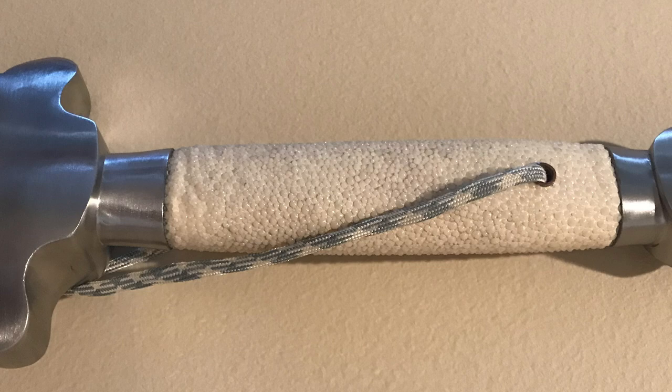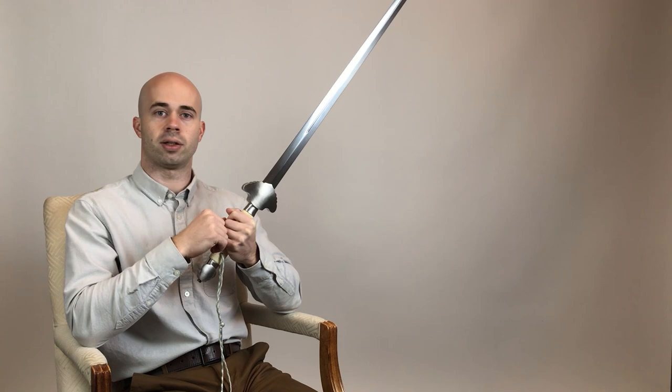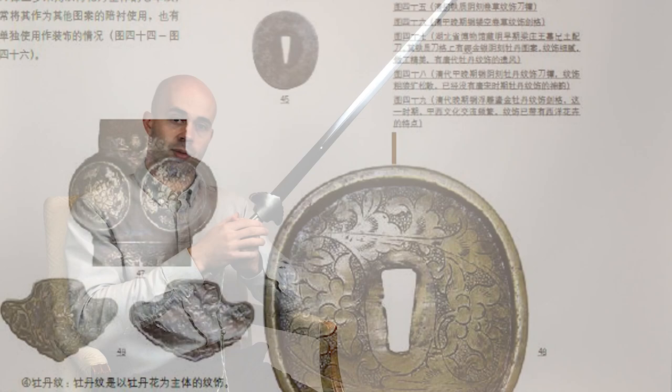Now let's talk about this particular sword from LK Chen. This sword is very typical for the 1920s era — what many of these famous practitioners would have been using. We have steel fittings with a white ray skin grip and a nice steel blade. The shape of the handguard in English is called an ace of spades because it looks like the spade on playing cards. In Chinese, this symbol was very common during the Qing dynasty and was adapted to a myriad of different motifs and artistic styles — it's just a very common shape that exists across many different designs.